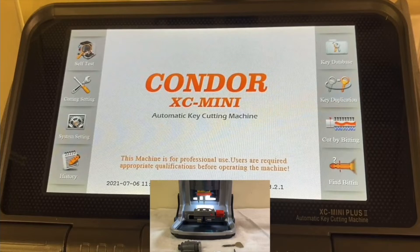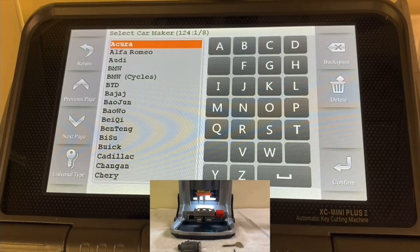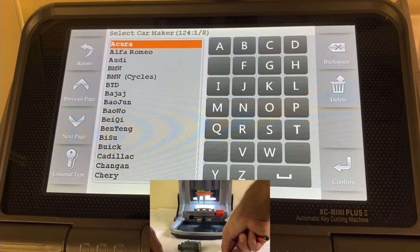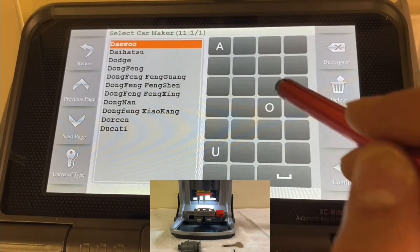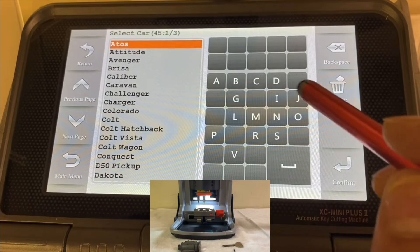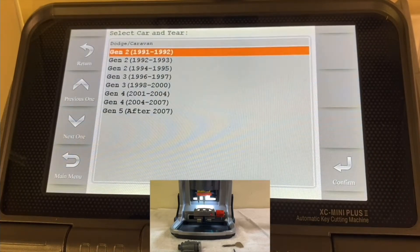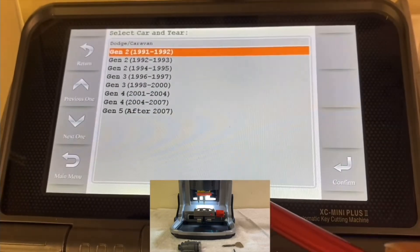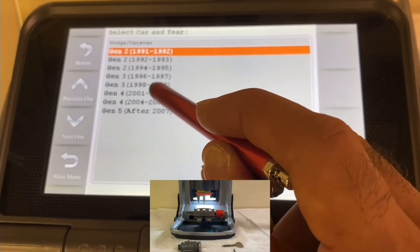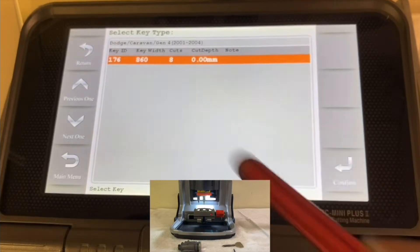Let's go step by step. In the main menu, go to key duplication. You're going to choose the make and model of the car. In this example it's a 2002 Dodge Caravan, so choose Dodge, press confirm, then choose Caravan, press confirm. For the year, it's 2002 — generation four, between 2001 and 2004. Press confirm and it tells you this is an eight-cut key. Press confirm.